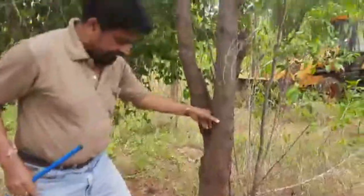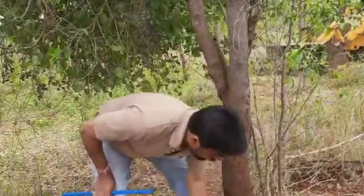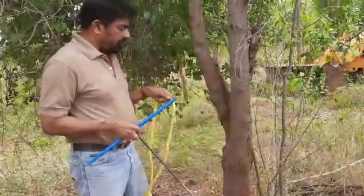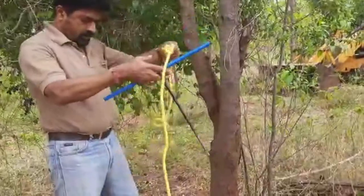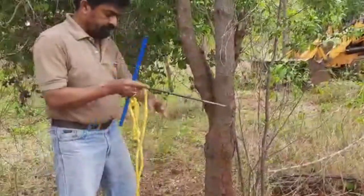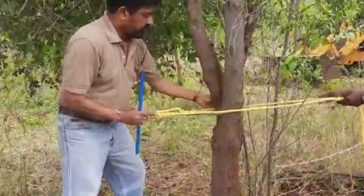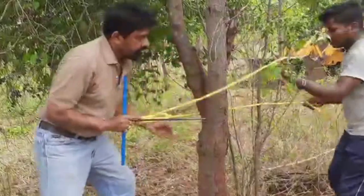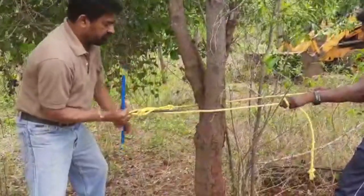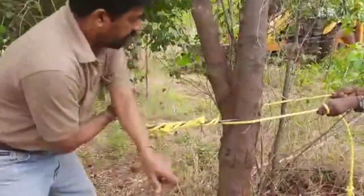Now I want to check this in the forked branch. I am taking the core sample in the forked branch - let me check the hardwood formation in this.